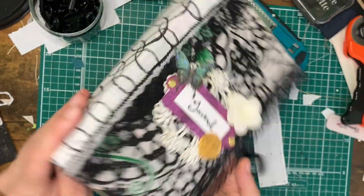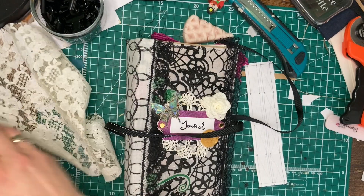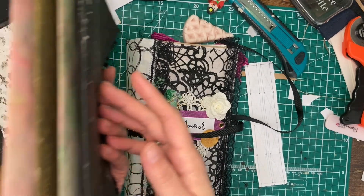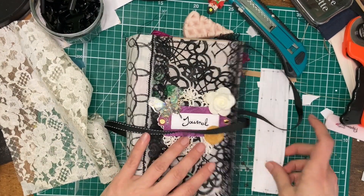Once you've prepared your template, it's time to punch the holes in the spine of your book and in your signatures. I have everything prepared and ready.